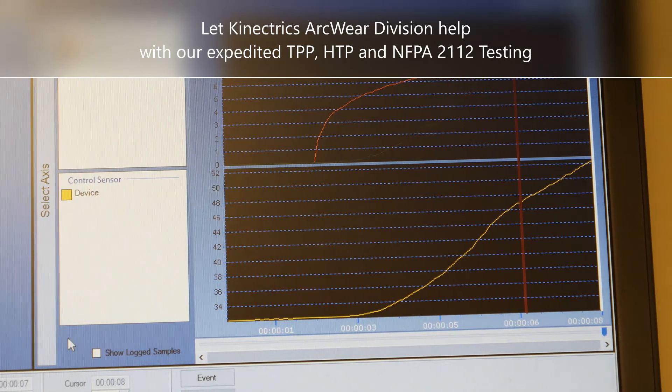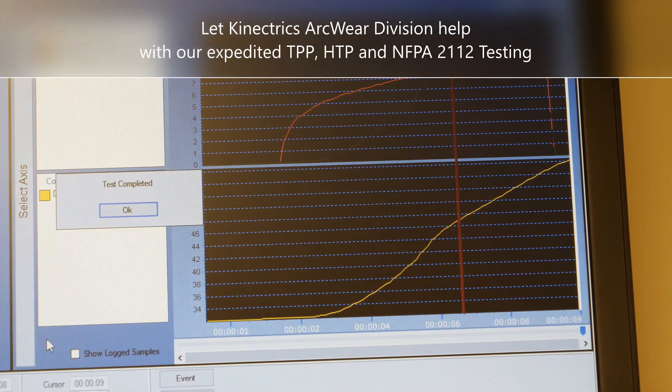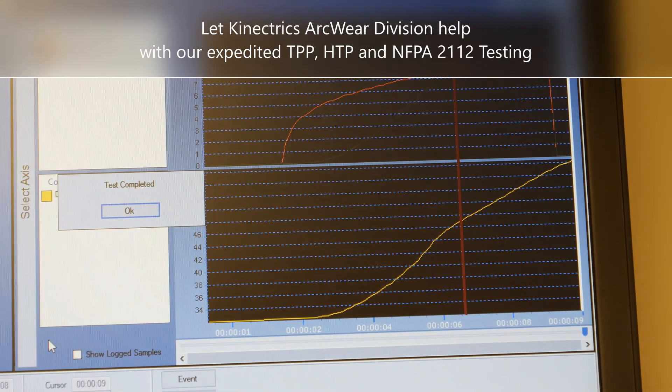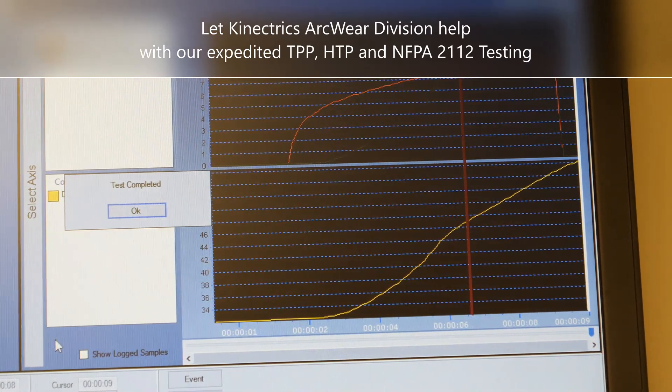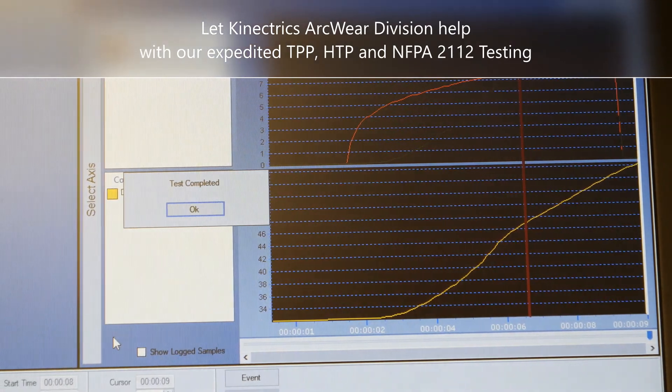That heat is then compared to a burn model which predicts the time to second-degree burn injury. That time to burn is multiplied by the heat flux to calculate the HTP value and then compared to the pass-fail criteria in NFPA 2112.